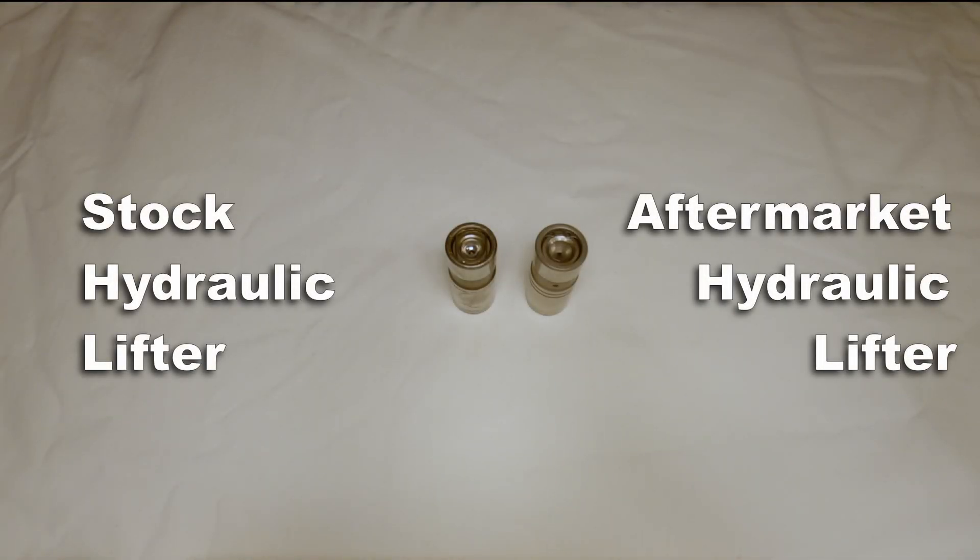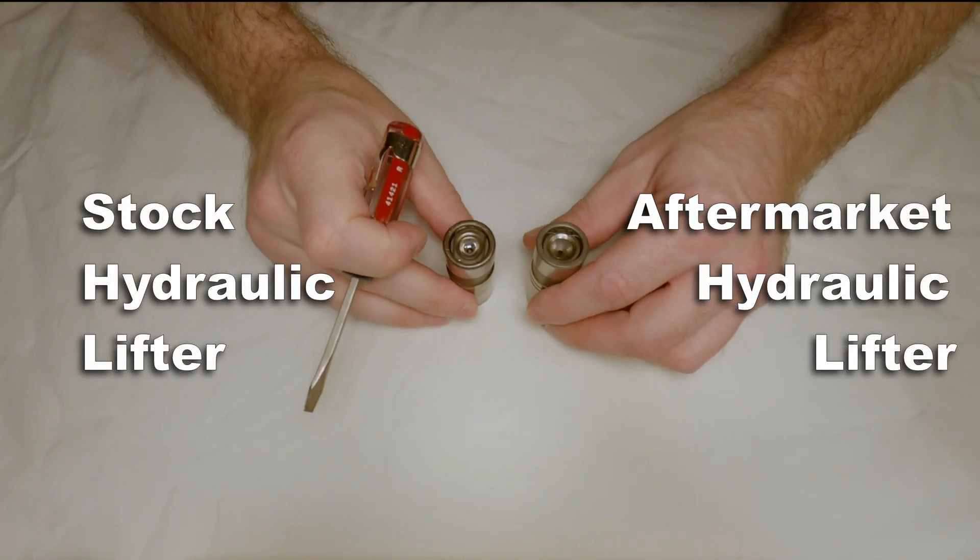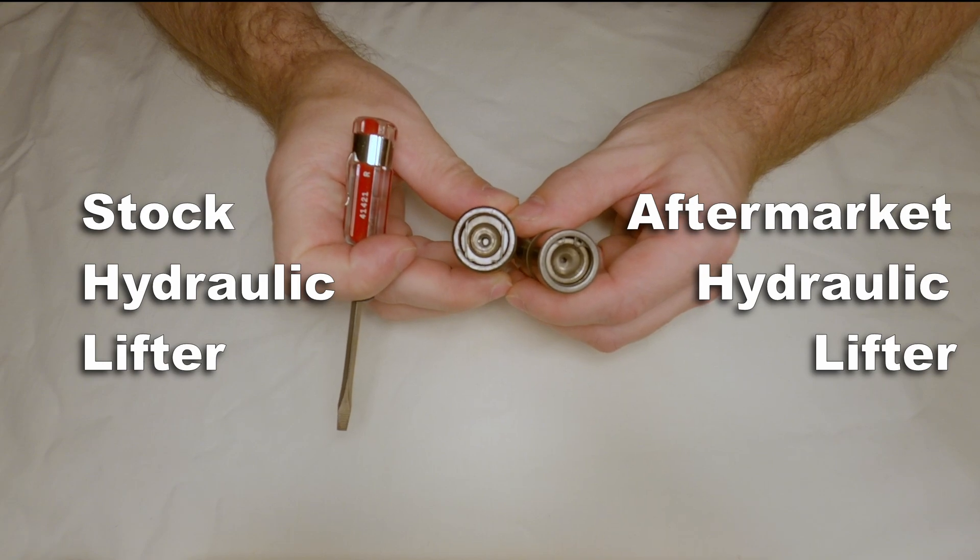Now we'll get out in the garage and take a look at stock hydraulic lifters and some aftermarket hydraulic lifters.